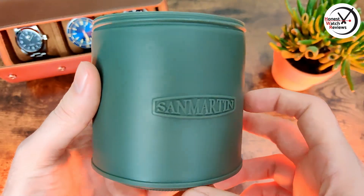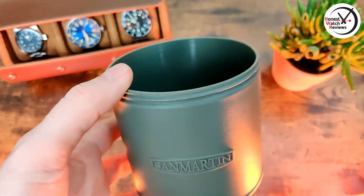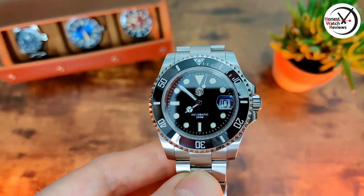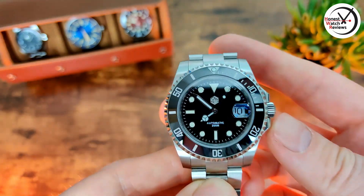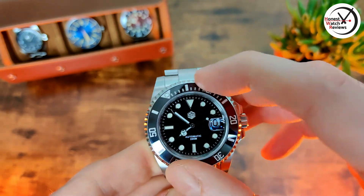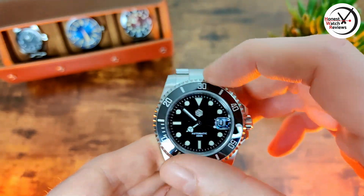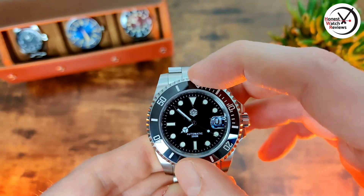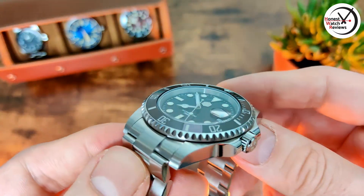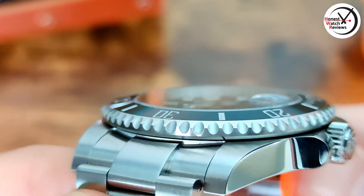Overall, interesting packaging — it's going to be a little bit awkward to store, but that's the trade-off. Now, here's the watch itself. I'm not going to go into massive detail since you've probably seen this watch quite a lot, but I'll quickly go over some bits. We've got a 120-click ceramic bezel with a really nice action on that — absolutely zero play, sounds really good, lines up perfectly, and the finishing on it is really nice and nicely machined.